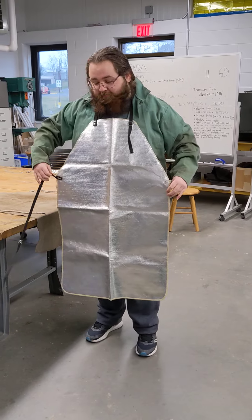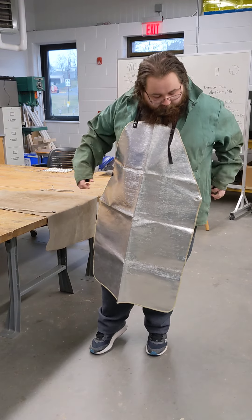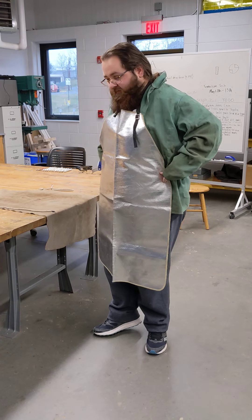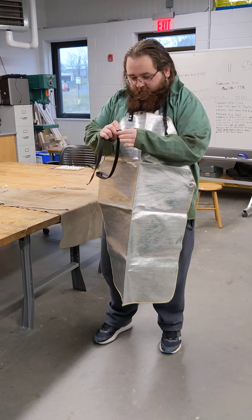So now the front of my body is being protected. This is a button that we're going to wrap around, and it'll button on to the side of our apron over here, which I have to adjust here in a second. So if you give me a minute.